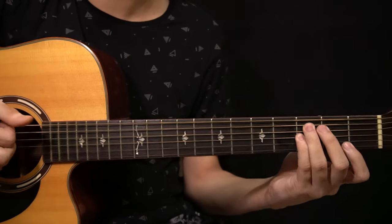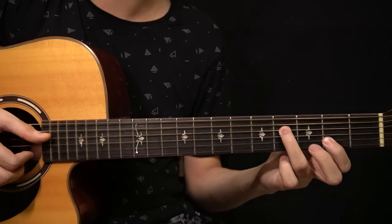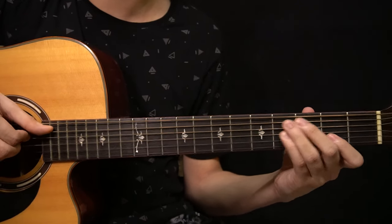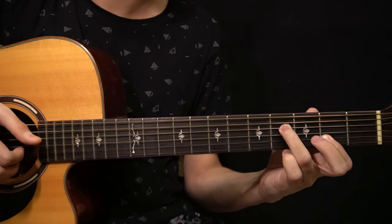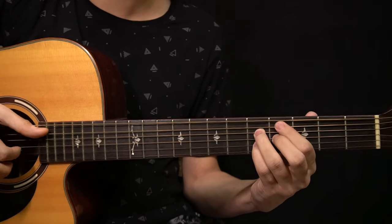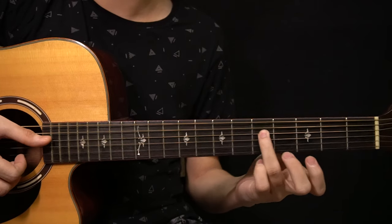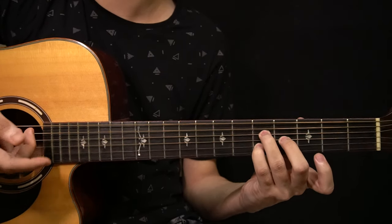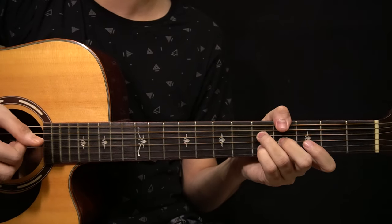After that you change to the C sharp minor 7 flat 5 chord by moving a finger up to the 5th fret of the D string and bringing in the other notes. You have those three notes and you slap and ring the chord, then play the B string again. From there you move the bass note in on the 4th fret of the A string: play the A string, then the D string, then slap and ring the chord, then play the bass note again.